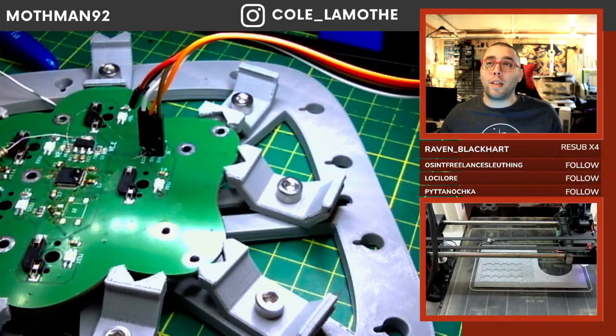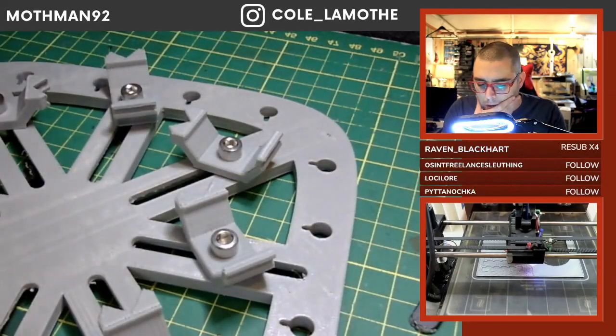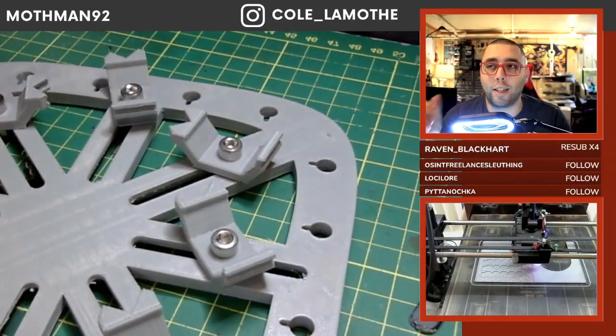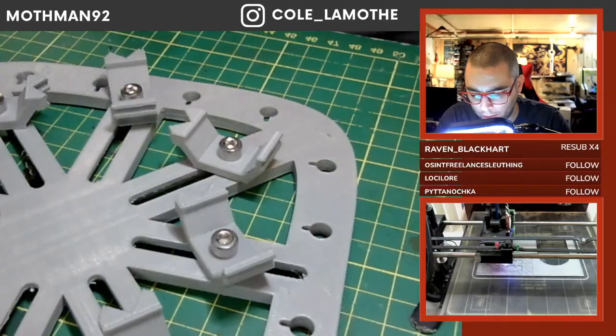There it is — I will say there isn't a short there. The next likely candidate is that the chip itself is holding it under reset because of some error state.